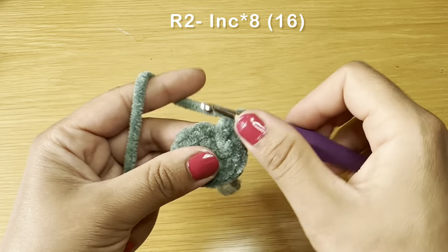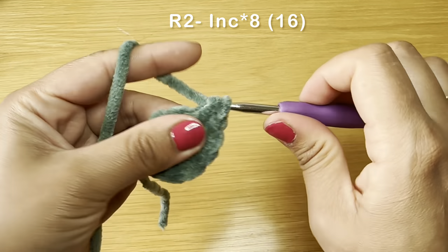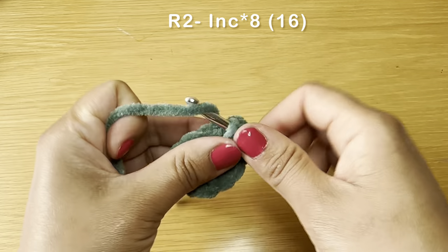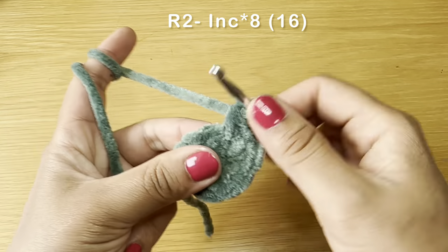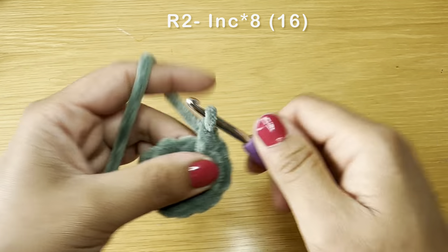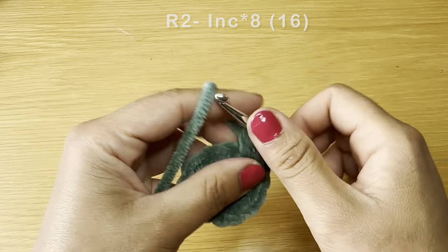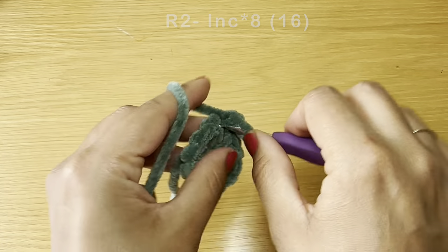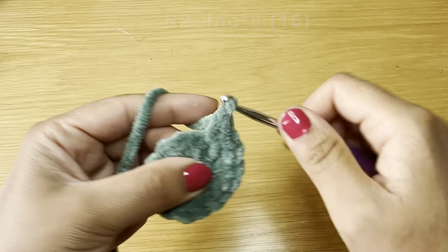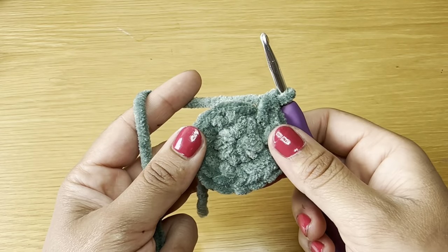Continue working your increases — second, third, fourth, fifth, sixth, seventh, and eighth. This should bring your stitch count to 16.